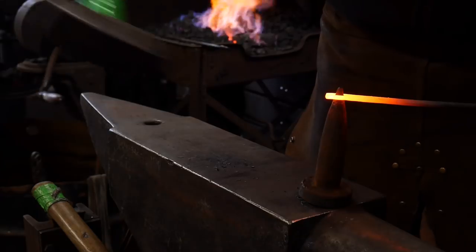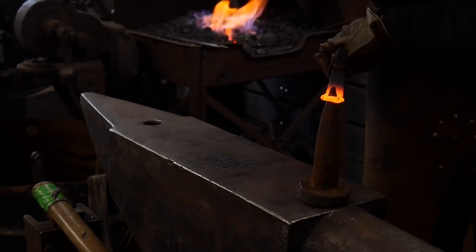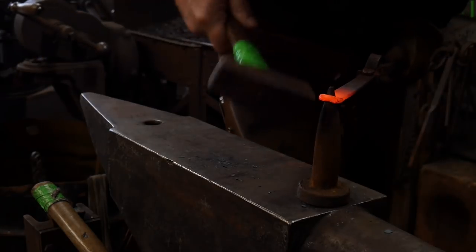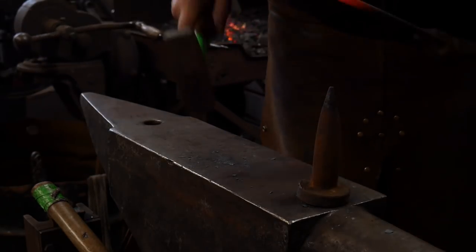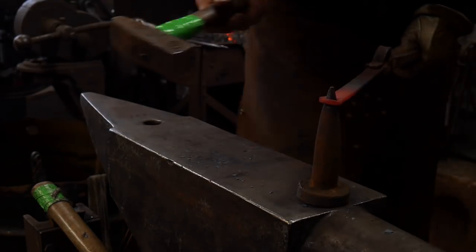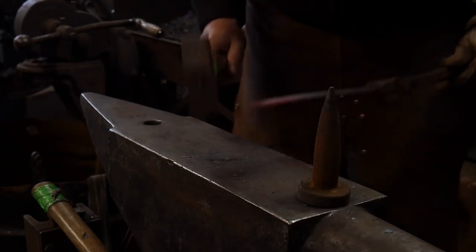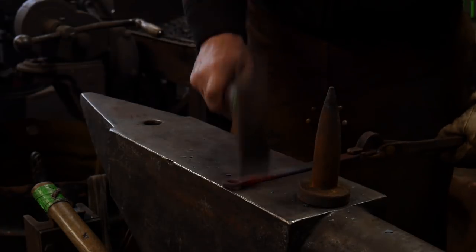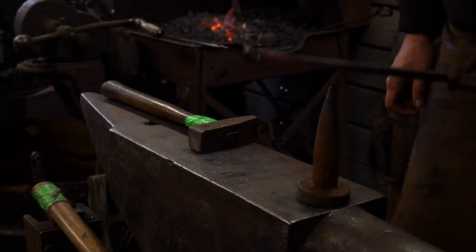Aim back towards yourself and knock the corner straight back. Switch it around again, aim that corner straight back, and then go ahead and start working out your round a little bit. This is going to take a couple of heats because it's small material, so you want to make sure you round that up as you go — never hitting in the same place twice. Try to get this lined up nice and central.